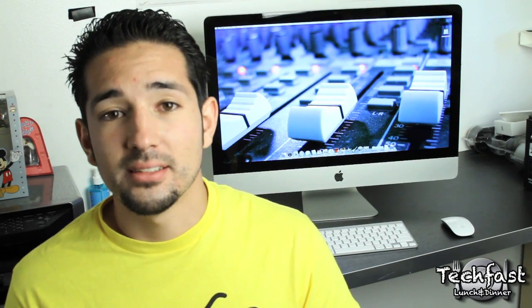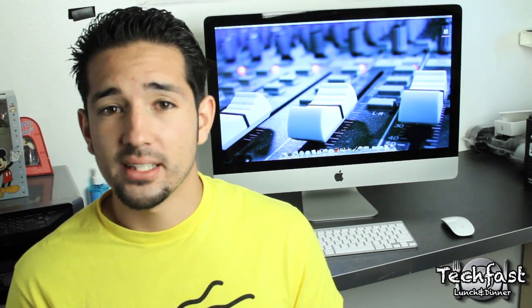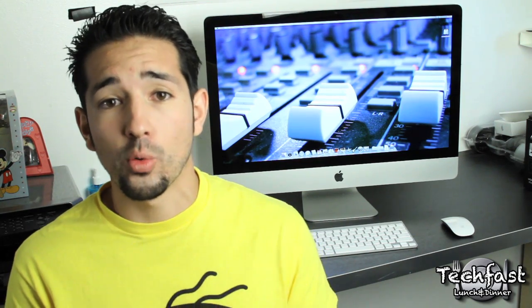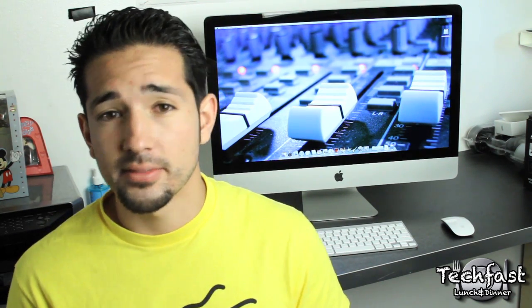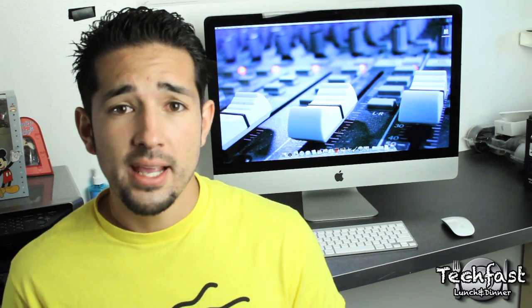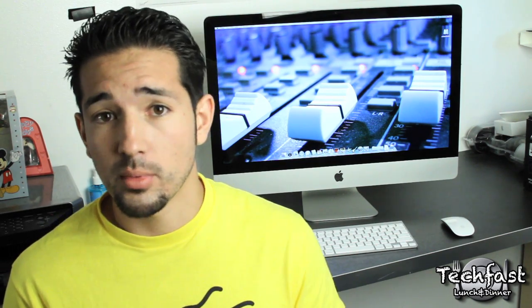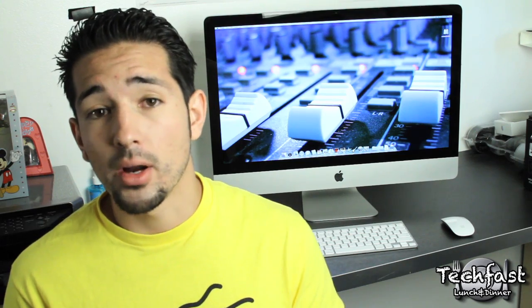What's going on guys? This is Jonathan with TLD. You guys saw the unboxing of the new 27-inch Core i5 iMac that was just released this week, so I'm going to bring you guys the full review. We're going to run through the specs, the features, the pricing, talk about turbo boost, and let you guys know if it's worth the money and also worth upgrading if you have the previous model that was released about a year ago. So let's go ahead and jump right into the review.